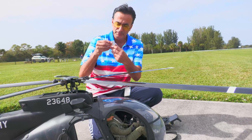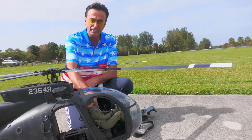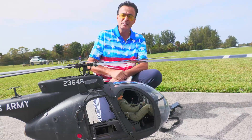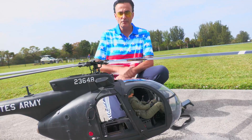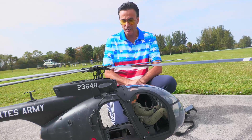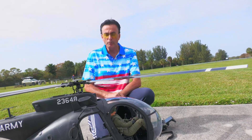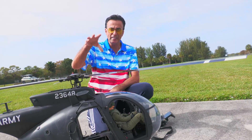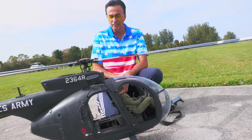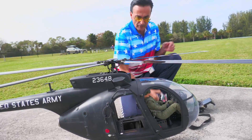These guys from the 160th are so good they don't even need a map — they can navigate in the dark, in dust, in snow. It doesn't matter, they can do it all. If any 160th guys are watching, get in touch because I have a bunch of questions about this helicopter. It's a beautiful machine. If they chose this chopper for that mission, it's a great helicopter in real life — and in small scale too.